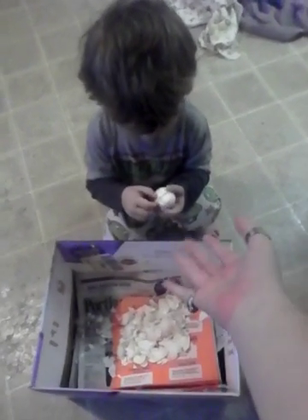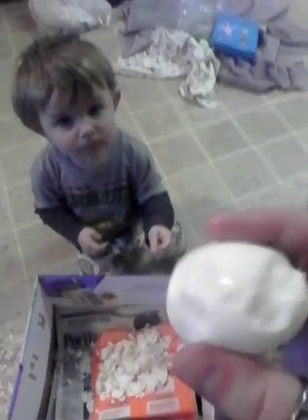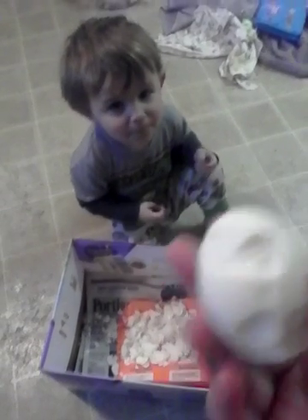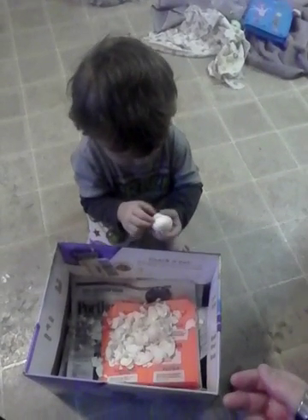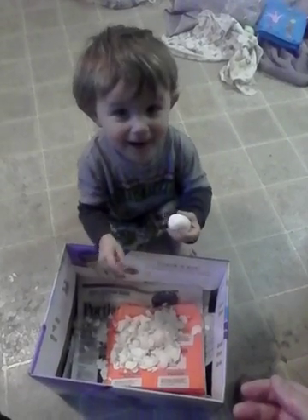Let me see the egg. Can I see the egg? Can I see if you got all the shell off? Look at you. Good job. High five. You deshelled your first egg! Good job. I see a lot of egg. There's no more shell. Jack, say bye-bye. Bye-bye. Bye. Bye-bye.